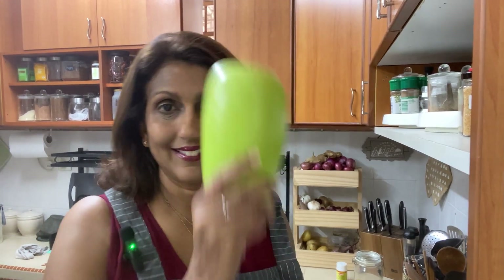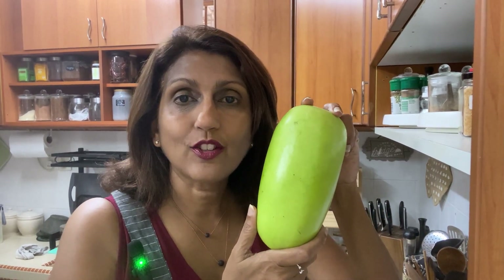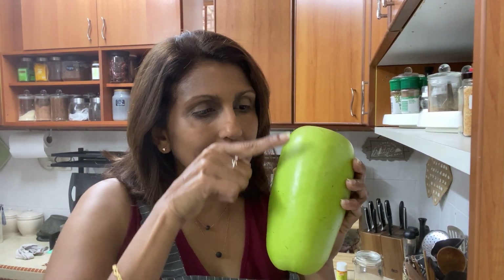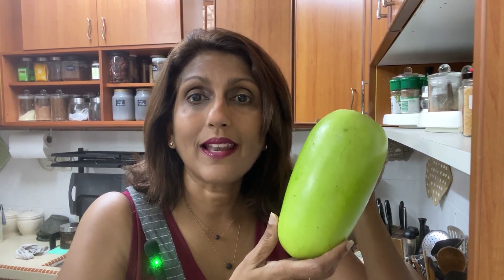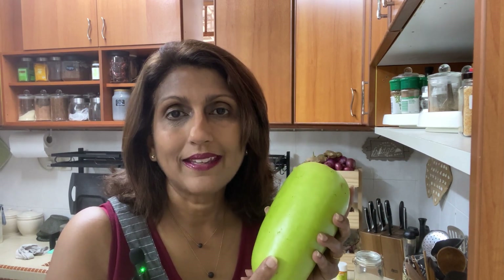Hello everyone, this is what we're going to cook today. In Tamil it's called sorakai, in Bahasa Malaysia it's called labu botol because some of them have a bit of a bottle shape. In English it's called bottle gourd. I hated everything to do with gourds when I was young, but now cooking and eating them is comfort food for me.